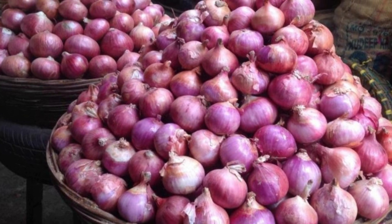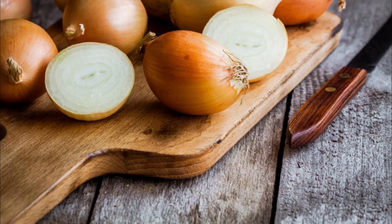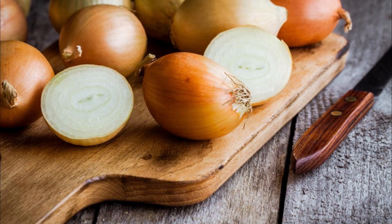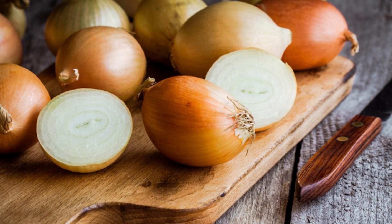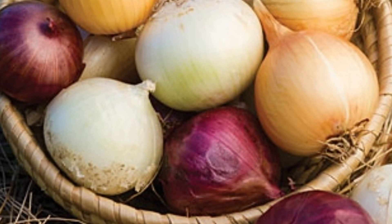Hello everyone, welcome back to my channel Butterfly Kitchen — the taste of mom's food. Today I would like to share an important and useful information about onions. Onions are considered a basic ingredient in all cuisines and are domesticated worldwide.